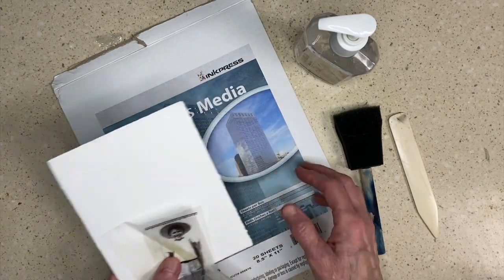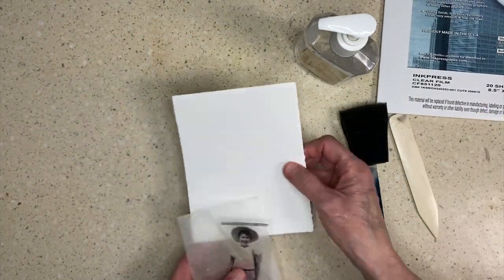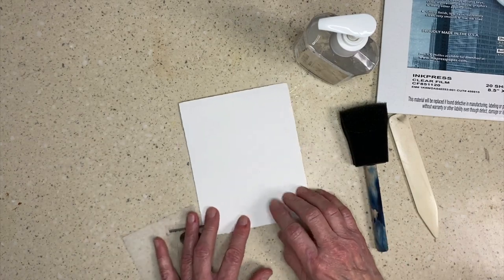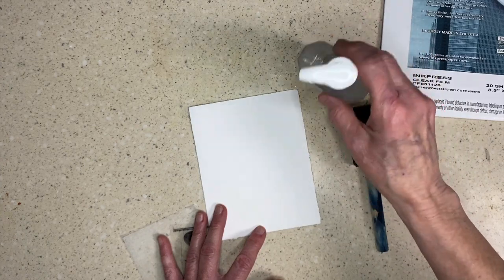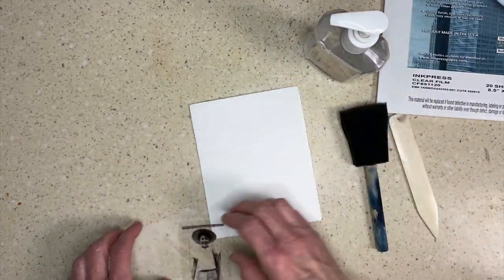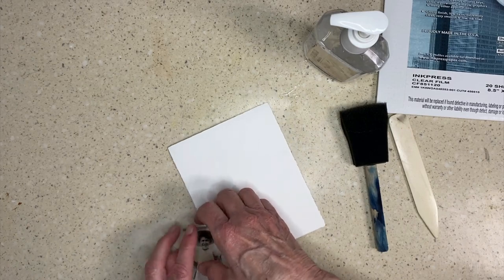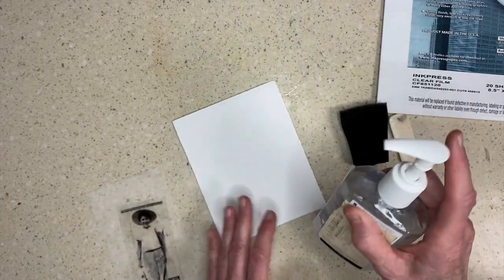This white paper is a piece of printmaking paper that is absorbent. It doesn't have a coating on it that would hold the hand sanitizer away, so this is going to soak into this paper and the alcohol out of the hand sanitizer will melt the emulsion on the back of this plastic. So let's get started.